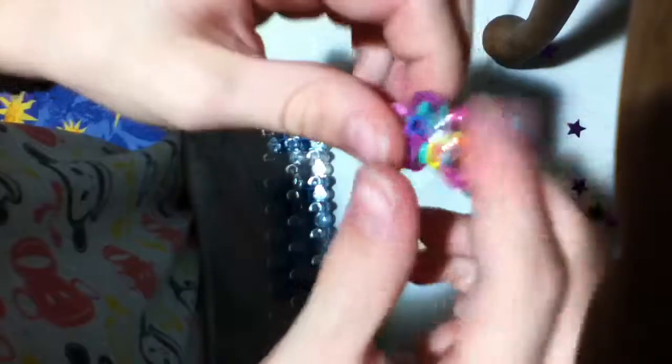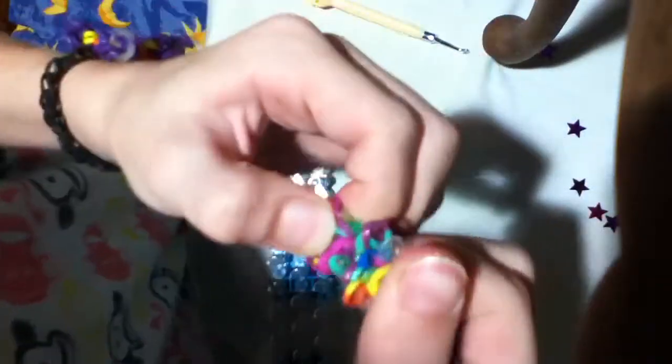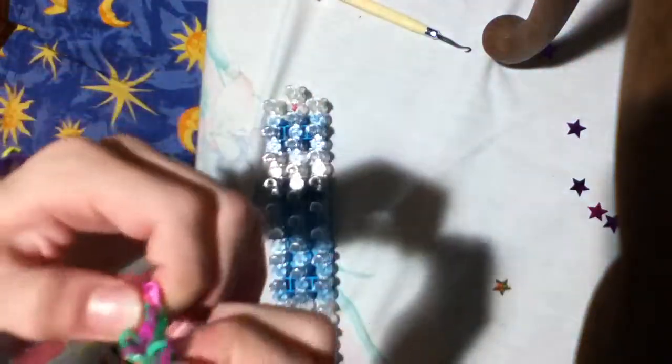So basically you just keep going with that pattern, and you're going to make a really cool circular spiral bracelet. I'm going to name it — I think I'm going to name it Spiral Super Duper Bracelet. Thanks for watching. Bye.